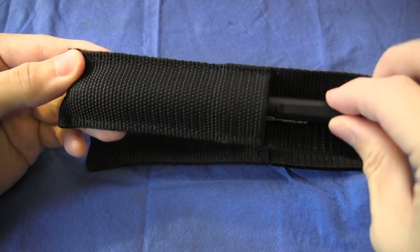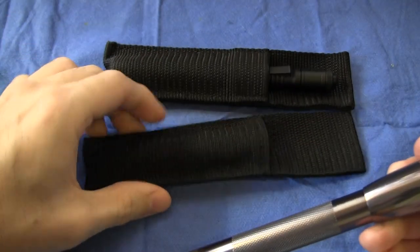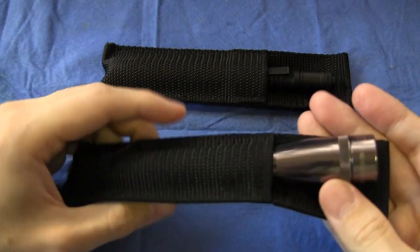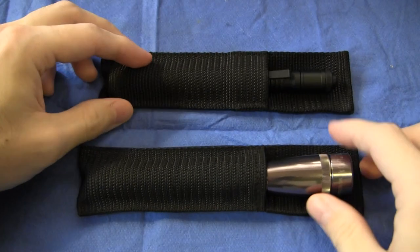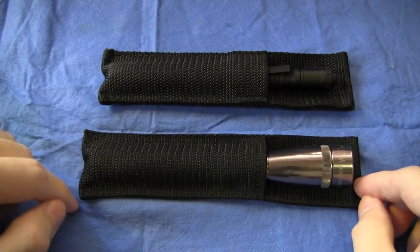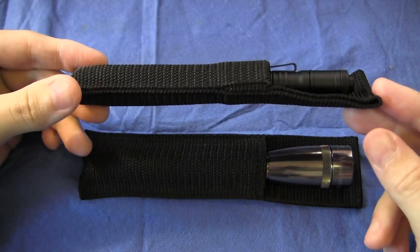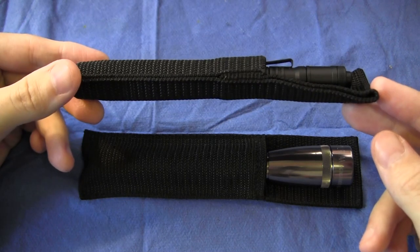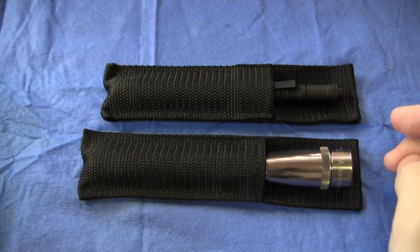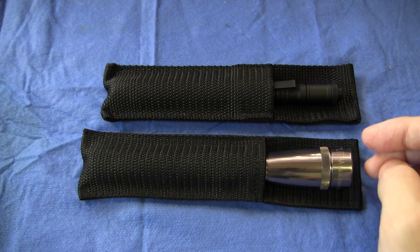So what I've done is use the Maglite sheath for the Streamlight, and the Streamlight sheath for my Maglite. Works very, very well, and everyone is happy. Appearances can be deceiving — they look very similar, but the Maglite sheath is actually quite a bit heavier material and better made than the Streamlight sheath. I'm sure there are plenty of aftermarket sheaths available, though you do tend to get what you pay for in this price category.